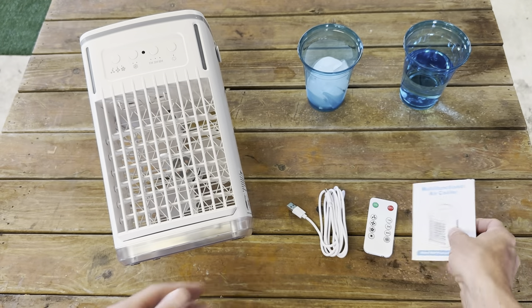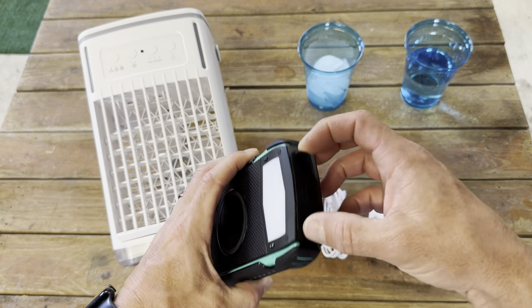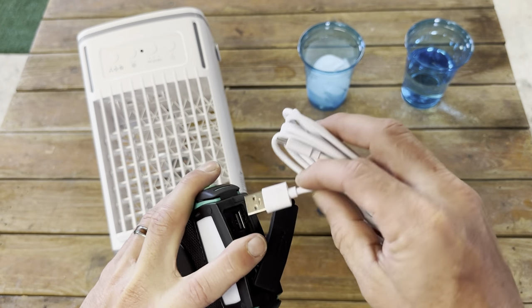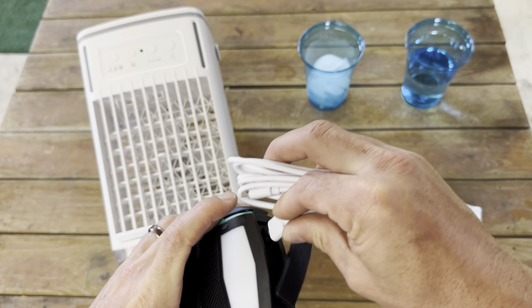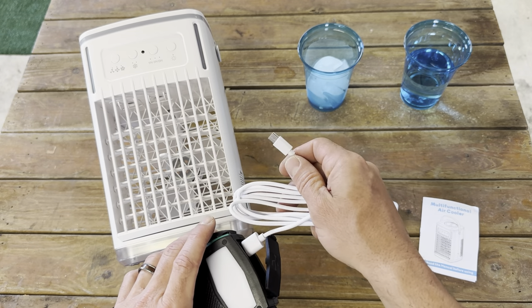If you look here, it has everything you need. I'm not going to be plugging this into the wall because I want to actually run it off of a power bank to see how that works. So I'm going to go ahead and plug it in via USB — this is USB-C to USB. I'm going to plug the USB into the power bank and then plug the USB-C into the back and fill it with water.